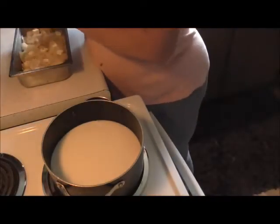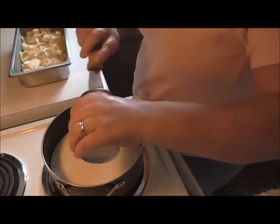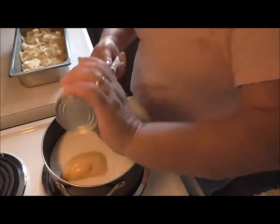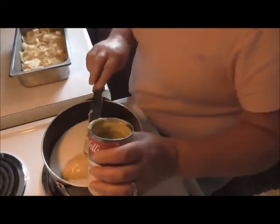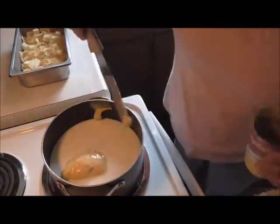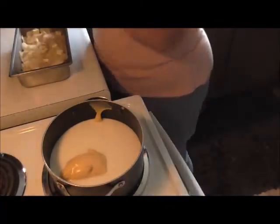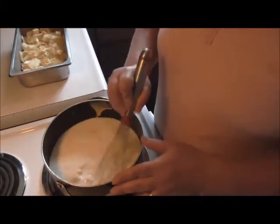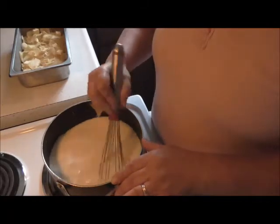Now I'm going to put my soup in here — my soup from my can. I'm using cream of chicken. You could use cream of mushroom, but my husband hates it, so I'm using cream of chicken. You can pretty much use any cream soup you want. Now we're going to take a whisk and whisk this up a little bit, break it up, because we're going to heat this until it just about boils. I want it nice and hot to go over our potatoes.